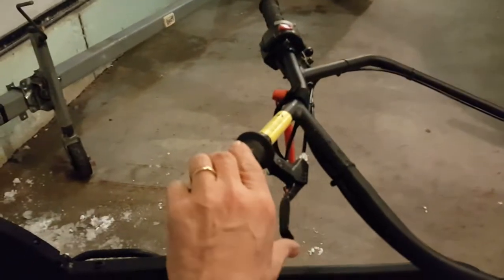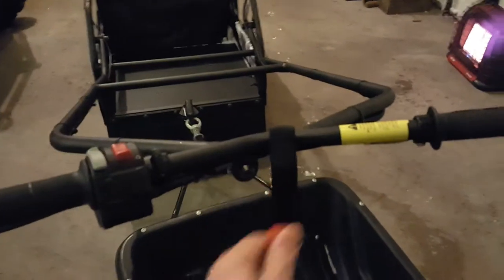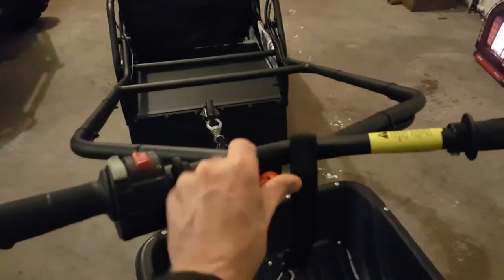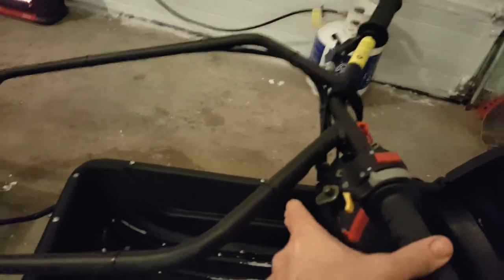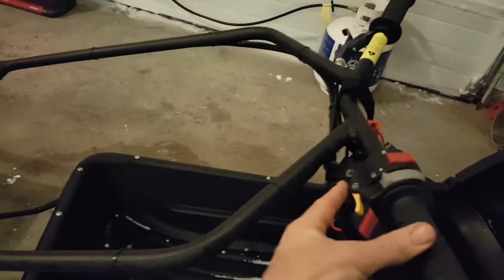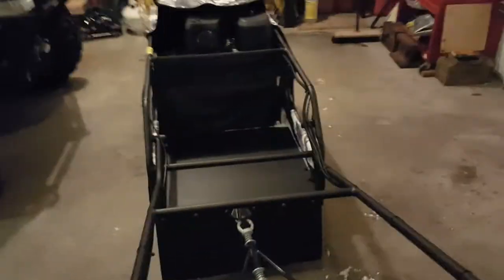Also on the handlebars, we have the throttle on this side. And another kill switch like you have on your outboards is right here too. And of course this is the brake. There's a little button right here — if you pull the brake and engage that, that's the parking brake. If I try to pull on the throttle now, it's not going to go anywhere because the parking brake is on.